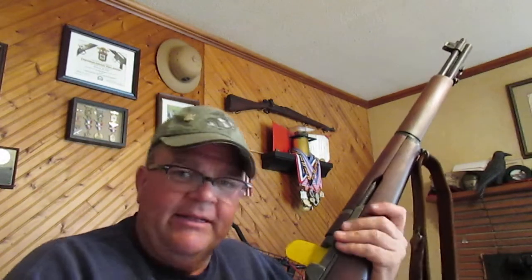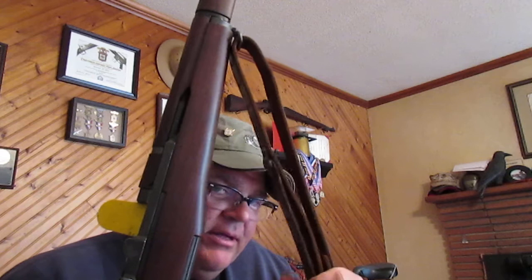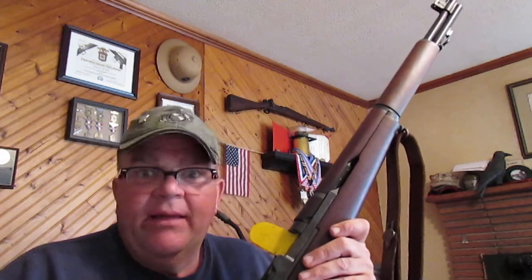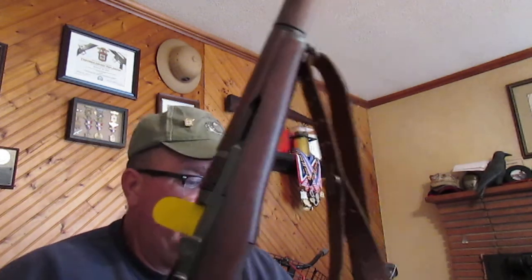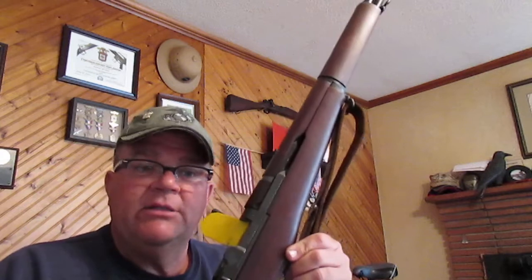Hello everybody, Greg Ficklin here. I just want to make a quick video that better illustrates the configuration of the sling and how to put it on. My other sling video I made some time ago really just shows you how fast you should be able to put it on. But I want to take a little bit of time to show you how this configuration looks on the rifle and how to actually put it on with proper sling discipline.